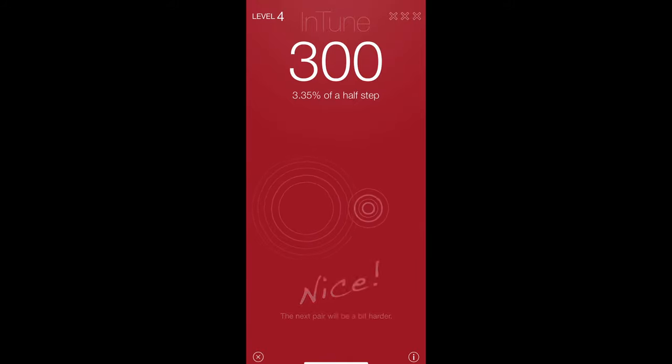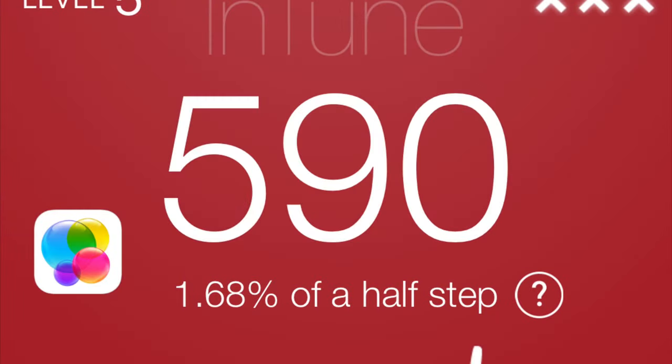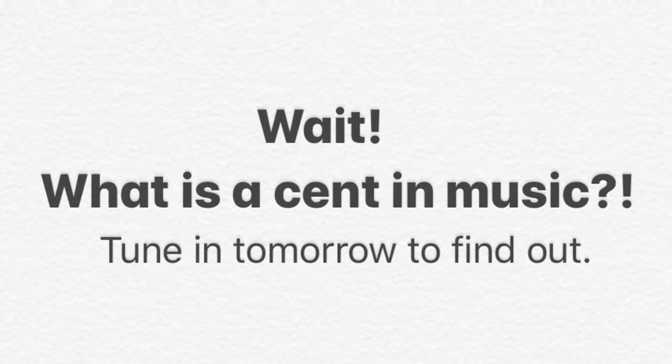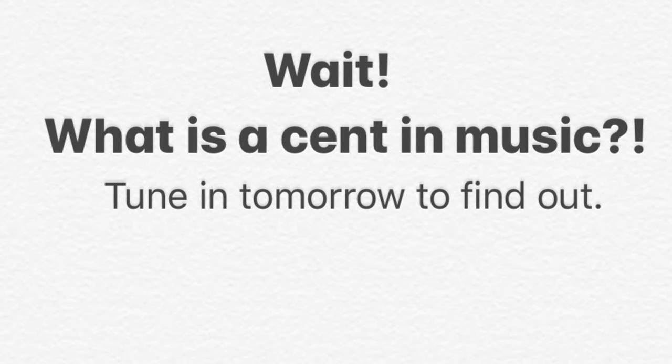When you get to the end, it will give you a score and it will tell you how you did. In this case, 1.68% of a half-step — that is 1.6 cents. Wait, Kathleen, did you just say cent? What's a cent? Tune in tomorrow and I will tell you.